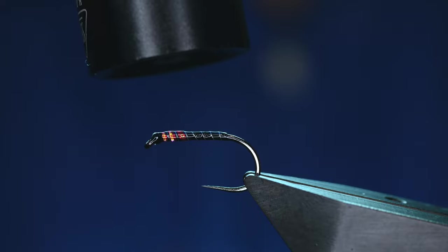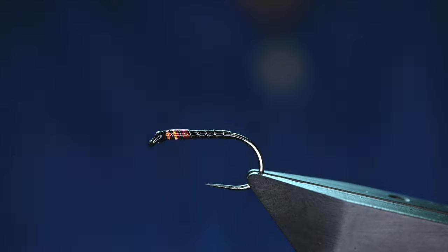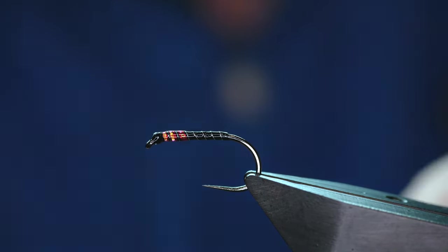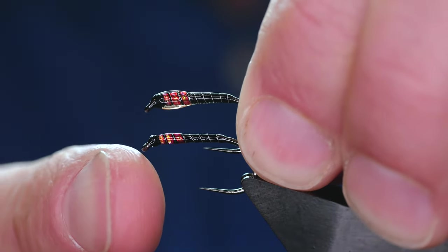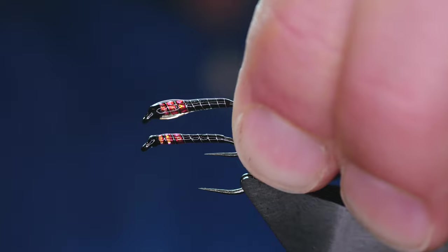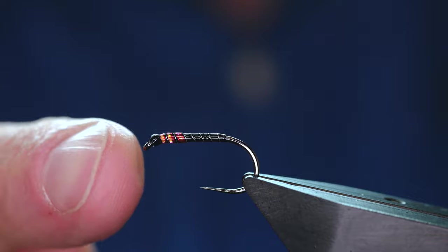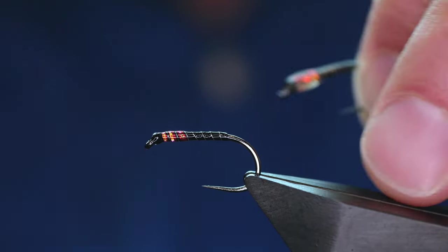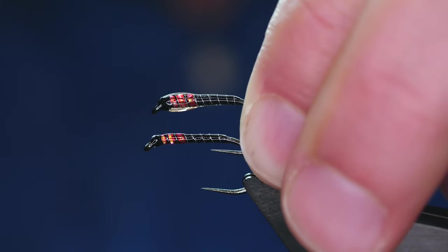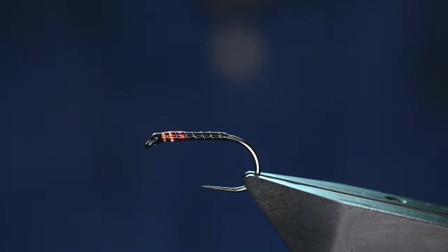I actually prefer this pattern in particular to be really thin. The one I showed you originally, I've probably overcooked it to be honest — I much prefer it thin like this. It's easy to get carried away with resin; you can build and build and build. But this is much more effective in this form, I think. So there's the overworked, overcooked version, and there's the one I would like to fish. Thanks for watching and I'll see you all next time.